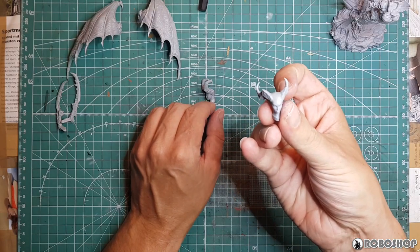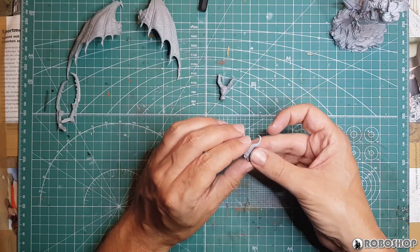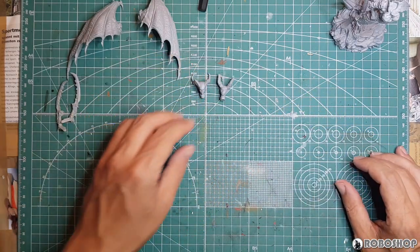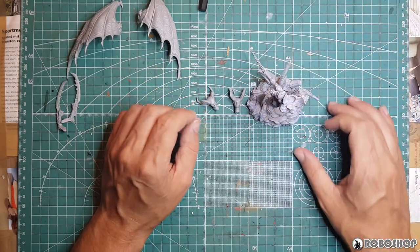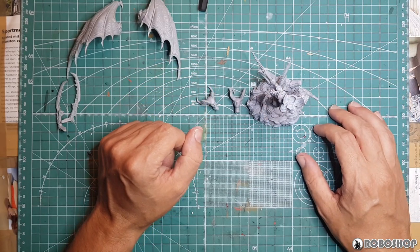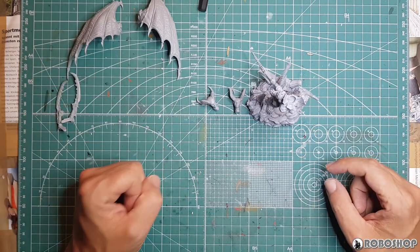The horns on this other head just don't look right for this model to me, so I'm going with the head I planned. I did want to see what the other one looks like. Next I'm going to try to blue-tack this thing together and then we'll also do some size comparisons.